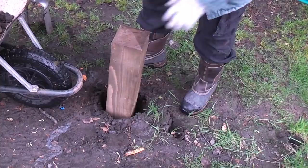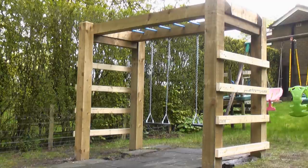You can level up the post, throw in a bag of post concrete and some water and set the post in position.